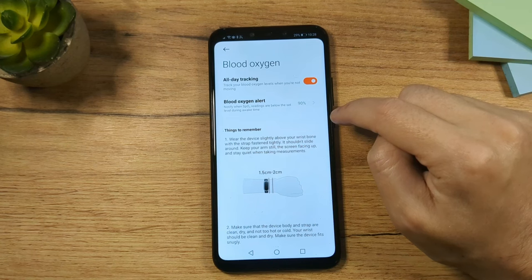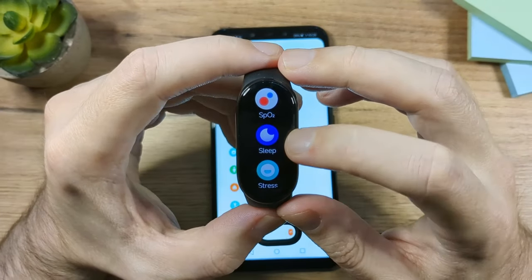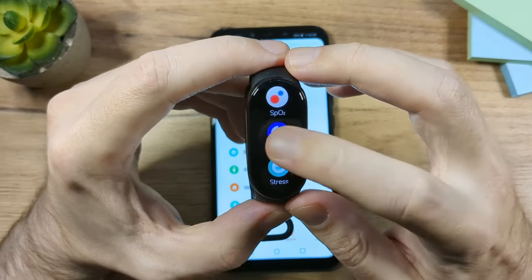The Sleep app gives you basic sleep data including deep sleep, light sleep, REM, and heart rate. In the app under Devices, go to Sleep and you have two options: monitoring heart rate to track REM sleep, and monitoring your breathing overnight. Both will slightly affect battery life.